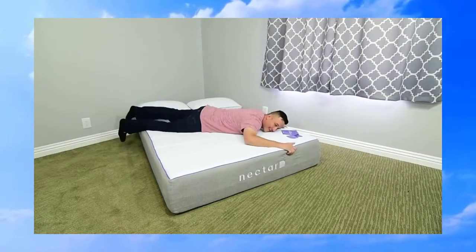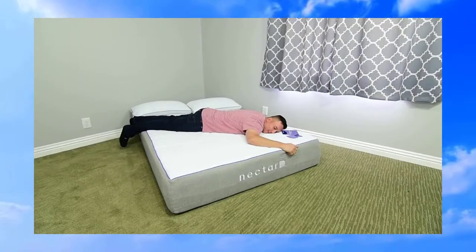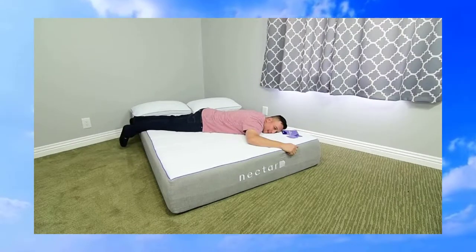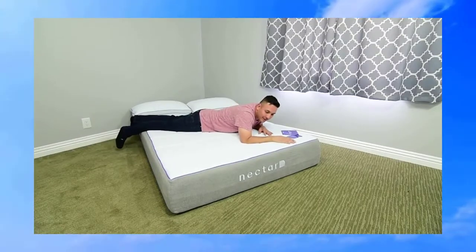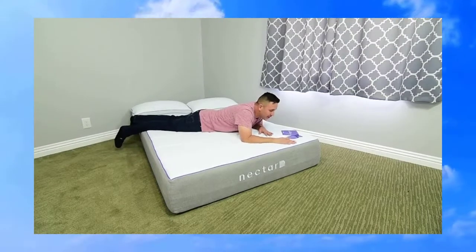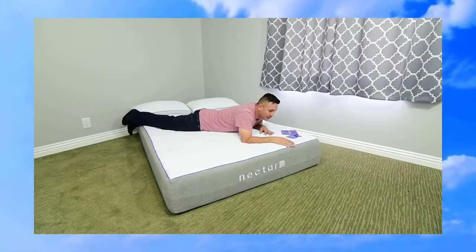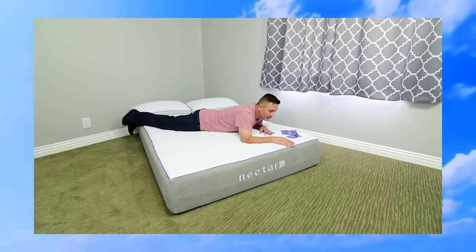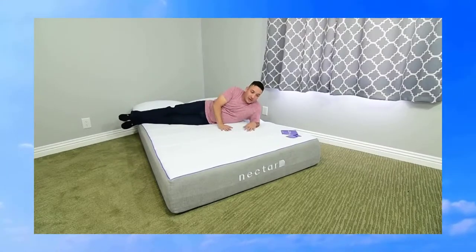This is a super comfortable bed — it's so soft. You really can't get the same feeling from a foam mattress. The responsiveness is something you can't get from anything else; springs just don't do it. This thing is so comfortable, you sink right into it.